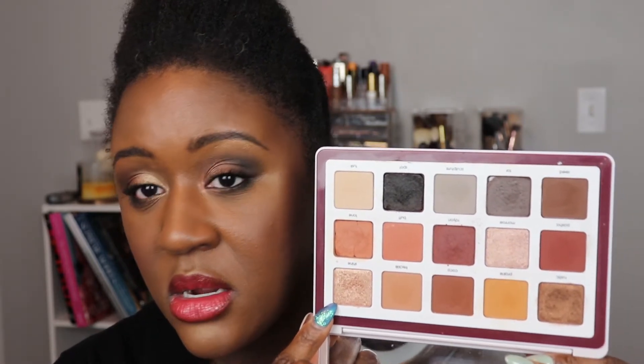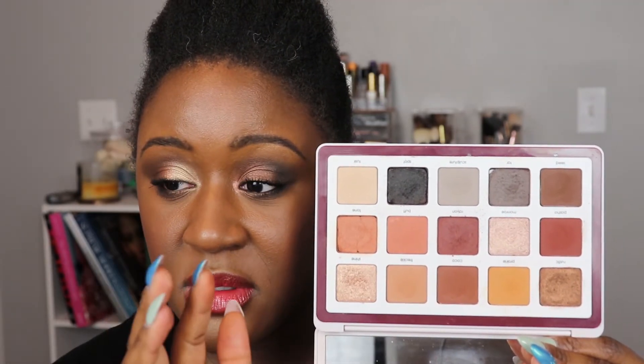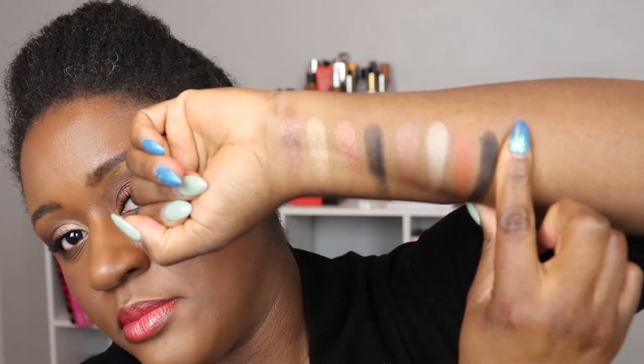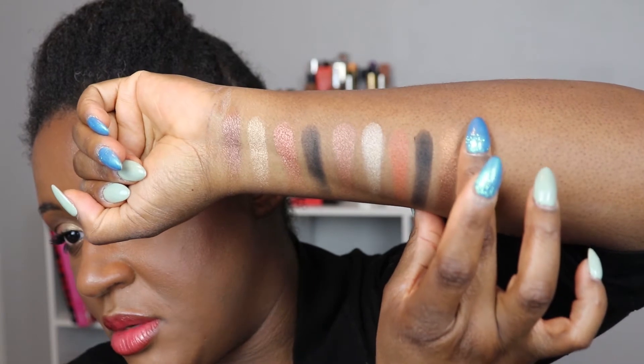Now let's look at the Natasha Denona Beba palette — a massive palette. I'm looking at the black called 'Spots,' which I think is more comparable formula-wise. We've also got a champagne with a slight hint of pink and a bronze shade. We don't have a metallic copper comparable to the Charlotte palette, but let's see how these swatches look — the bronze and the two champagne shades.